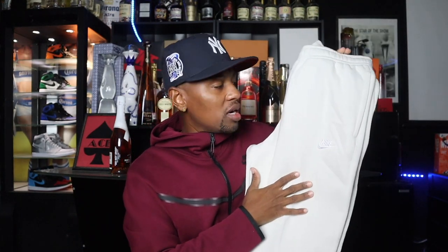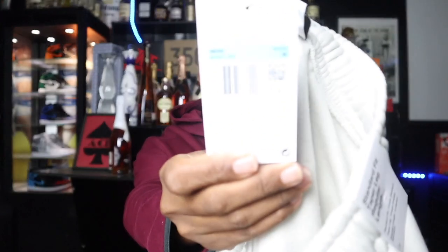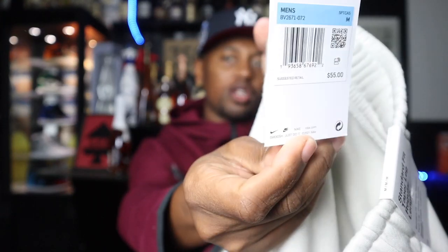Next, I had to get the matching joggers in light bone color as well. The crew neck was $45 and the joggers are $55, so you're getting a whole set for $100 — you can't go wrong. You might even want to put this on your Christmas list. You can throw these on with some white Air Force Ones, or they actually have a light bone colored pair of Air Force Ones which I did pick up, so I'll probably throw that whole thing on together.